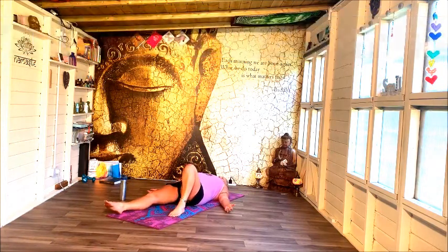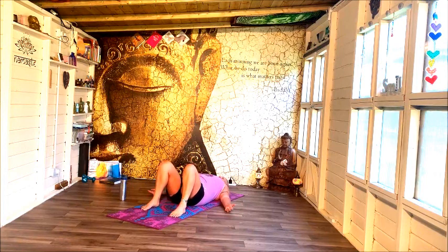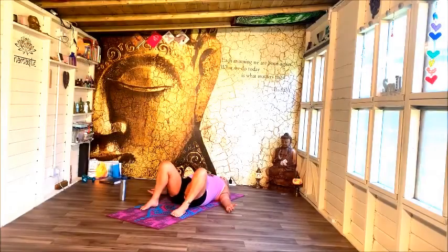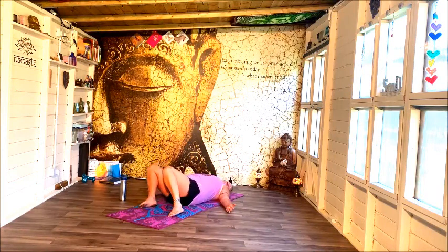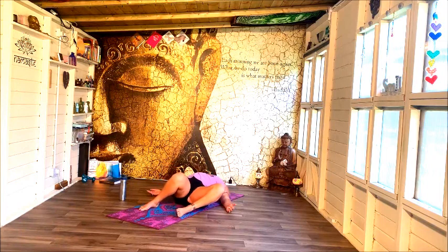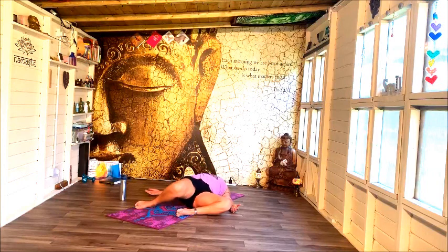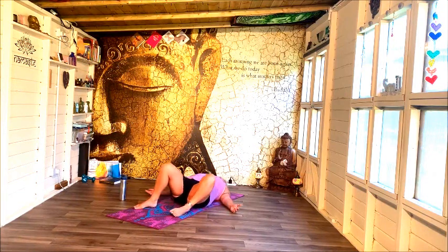From Shavasana, bring your feet onto the ground so that your knees are bent, and just gently rock those knees from side to side, just massaging into the lower spine. Start to turn the head in the opposite direction to the knees without whipping or snapping across the neck. Go nice and steady, just moving from side to side. Let your knees drop right and turn your head away to the left. Just take a breath or two here, seeing how this feels before changing sides.